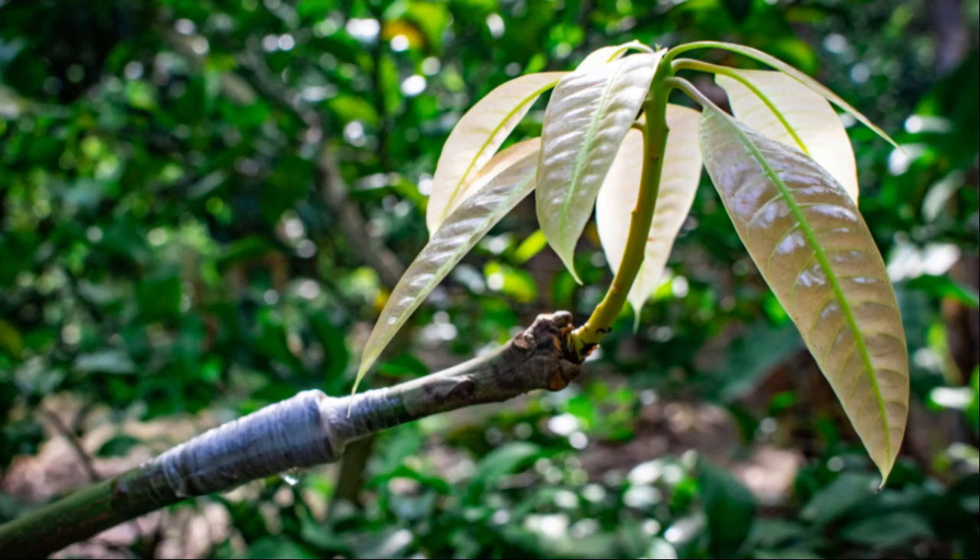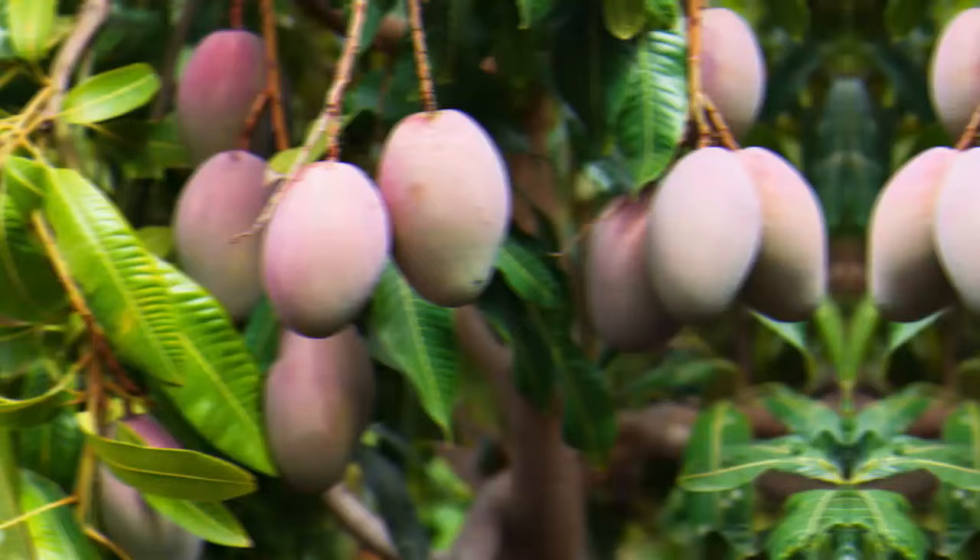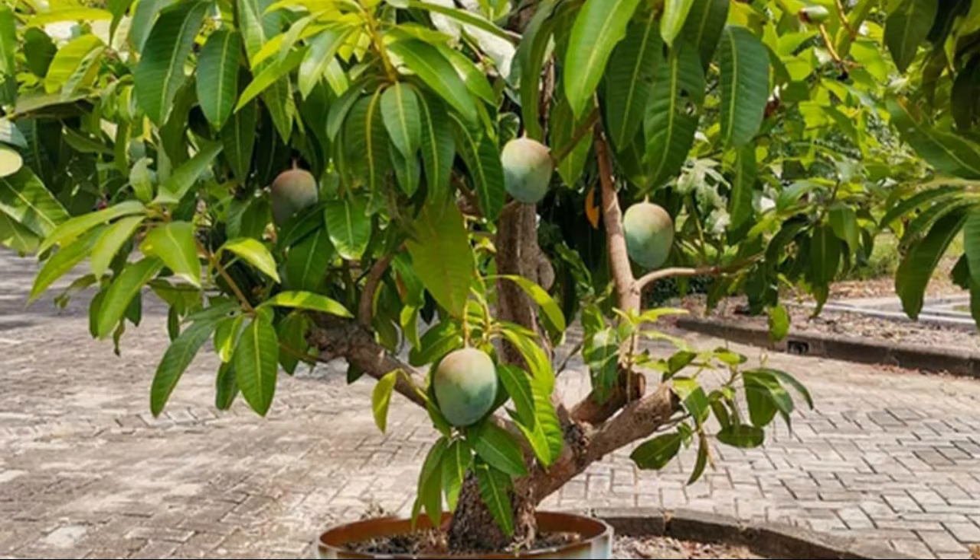Choosing the right variety. A dwarf mango tree grows up to two to four and a half meters tall and can be grown in containers. You can find the names of suitable varieties in the description of the video.